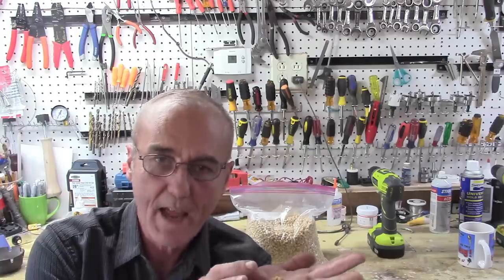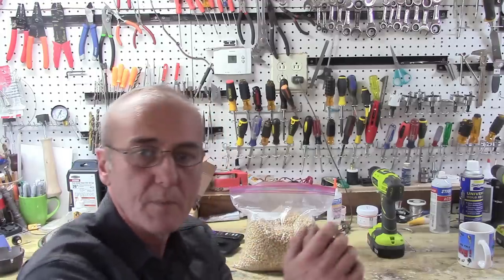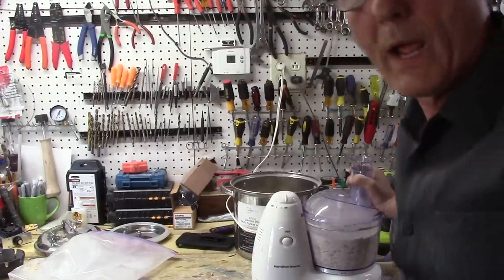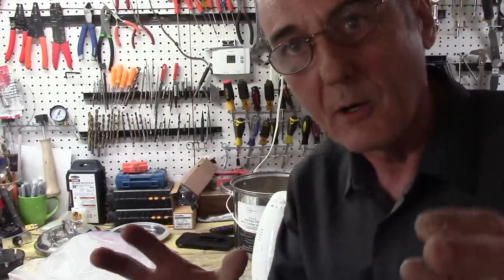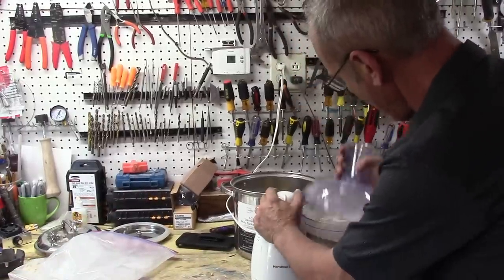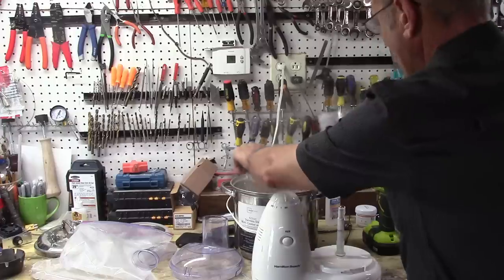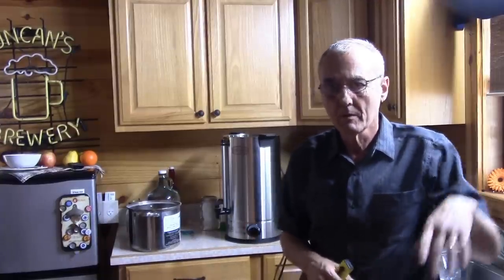Once it gets to the sprouting point it's produced all the amylase it's going to produce, and it'll just start converting and eating up those starches. We want to take advantage of that. I've got to crack these because you can't just put whole grain in water and expect something to happen. I'm using a food processor — I don't want a powder, I just want it cut up like cracked corn — and that's working extremely well.